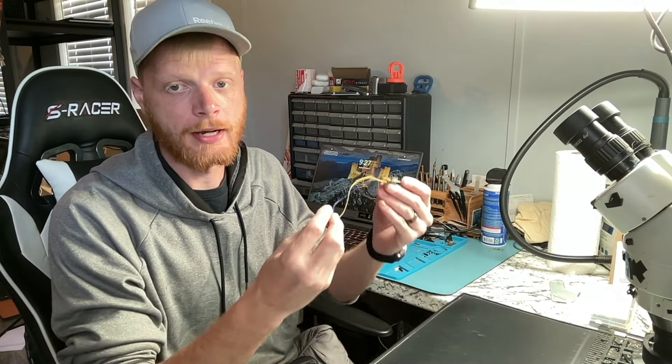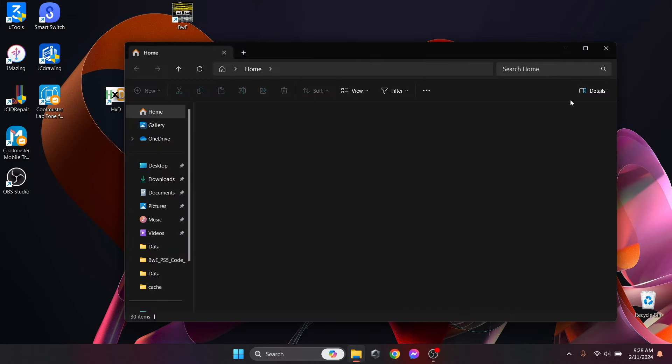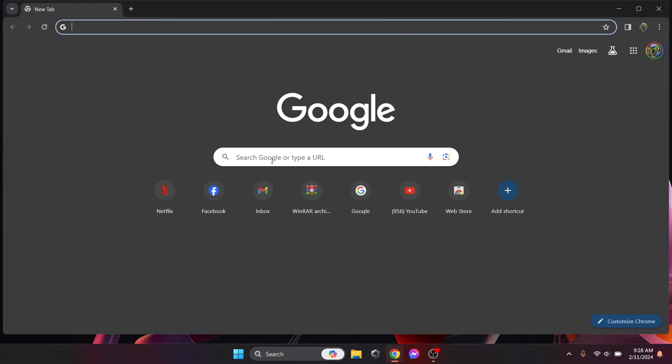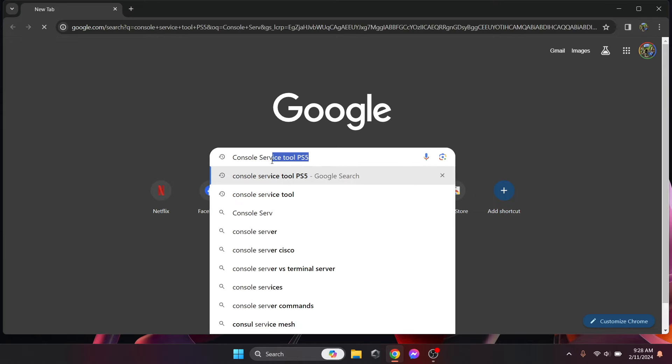Now that we have the tool ready to go — the 3.3V switch in the right position and the wires soldered — we're going to jump over to my laptop. I'm going to show you how to download the software because I got a couple of questions on how to get it downloaded and up and running. We're going to open Chrome and look up 'Console Service Tool for PS5' on GitHub.